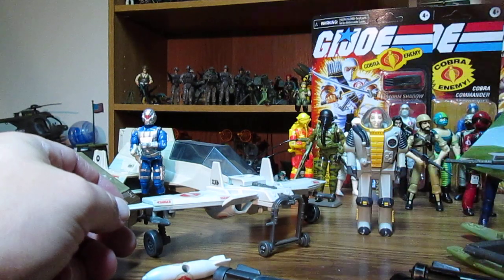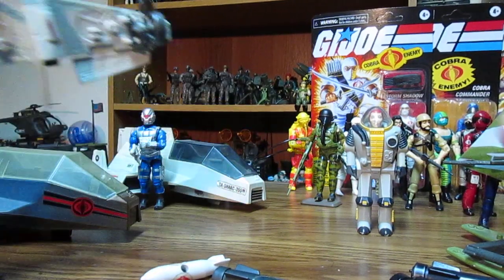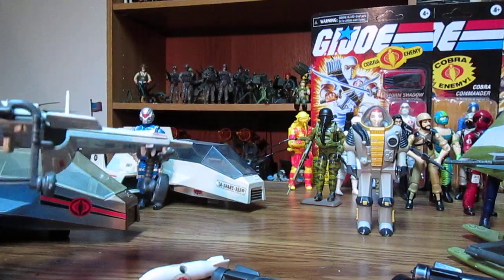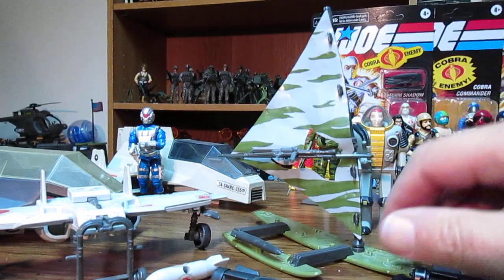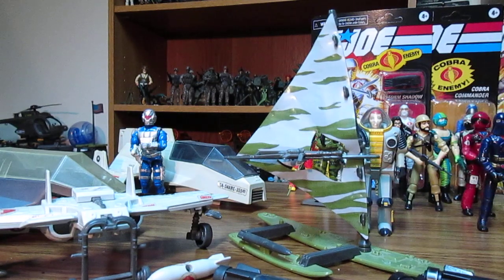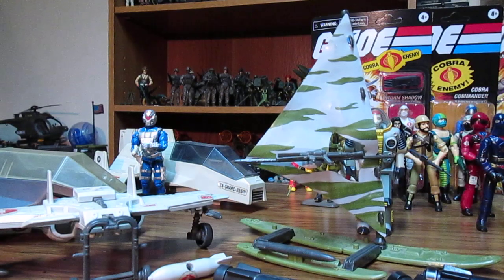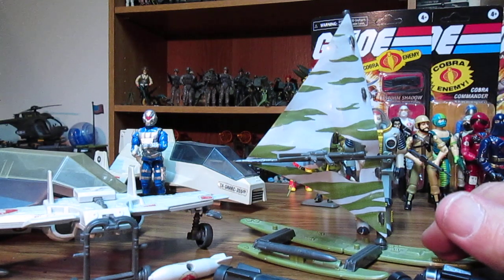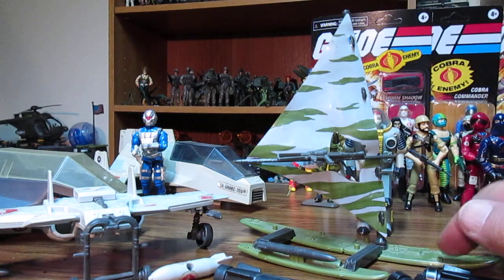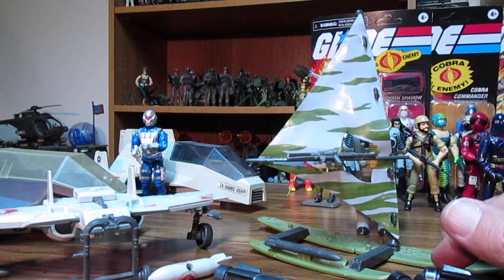The commonly lost parts on the Cobra Claw are the missiles and the cover, same as the Shark's engine cover. Another vehicle for that year is the mail-away Manta, which folds up into a backpack. You can have one guy surfing or get a few more for a whole surfing squad. I did play with one of these during water battles.